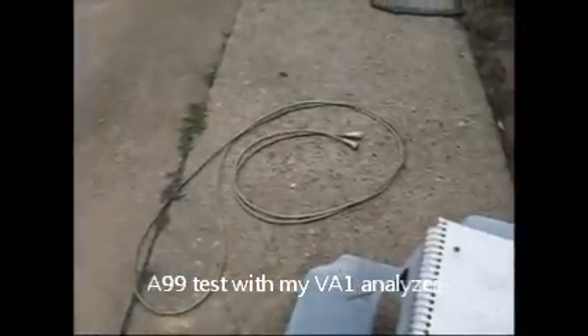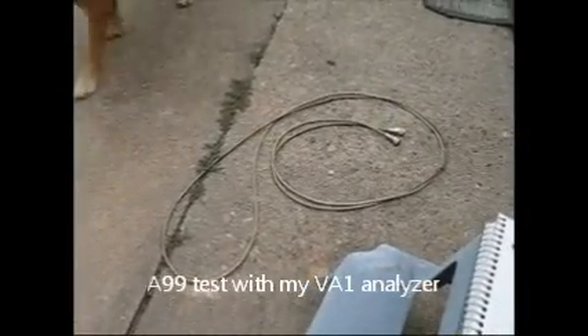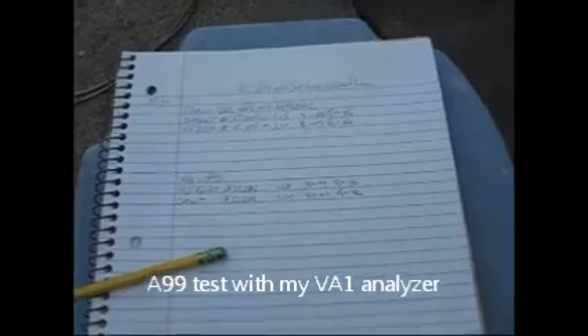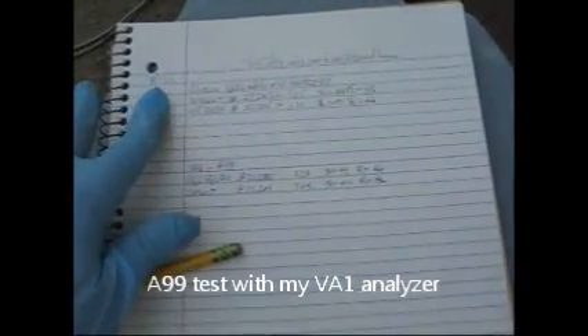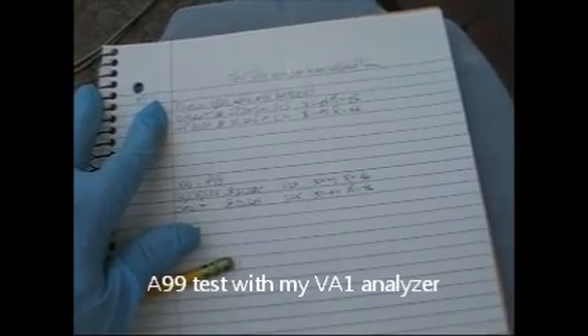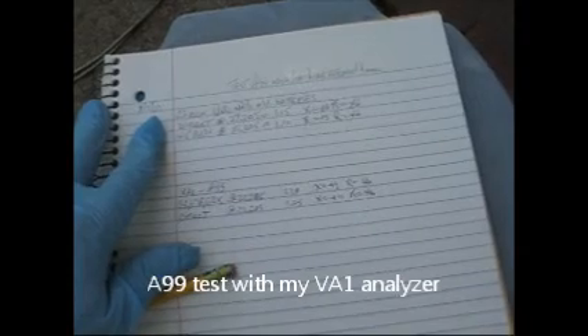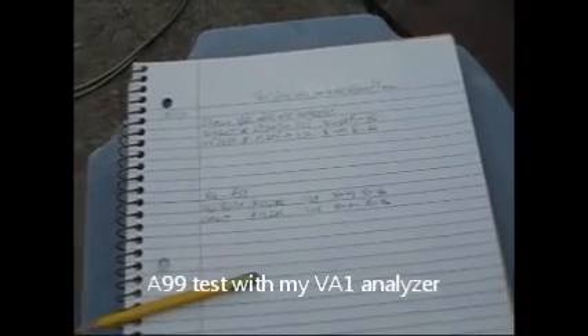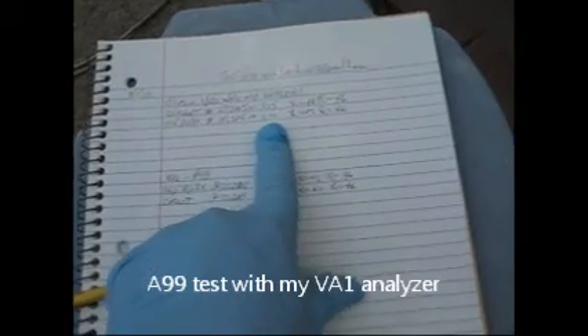Right now I've got my coax, my tuned coax that I will use if I have time. But right now, what these documents written down here show are my results that I got whenever I checked my analyzer against the dummy load. Up here at the top is where I checked my VA1 with old batteries, hooked it direct to the dummy load, and I got 27.205 MHz. The results showed SWR of 1.15.